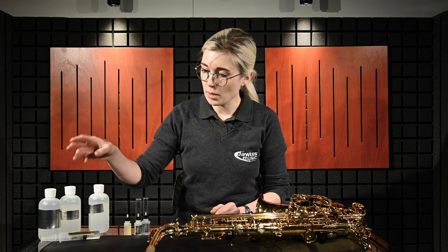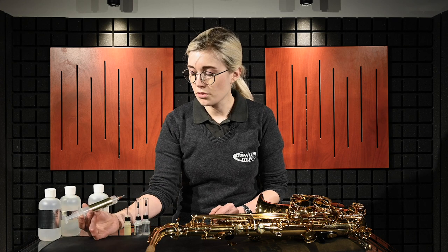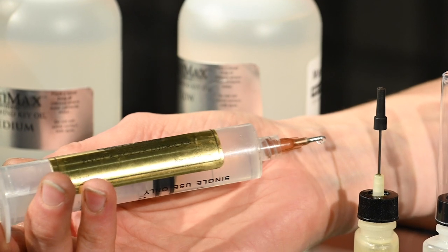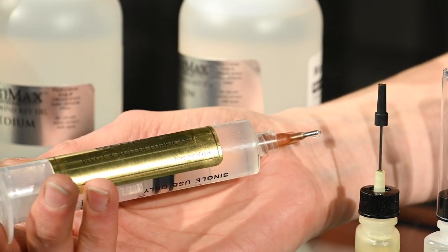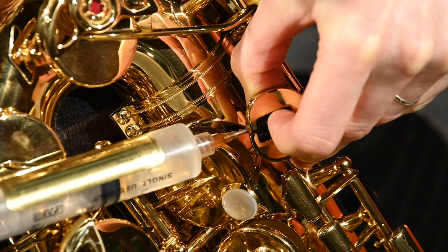They've also made a grease, which comes in a syringe form. It's really thick and is called a pivot and roller lubrication. It's kind of self-explanatory — it's particularly for pivot screws, point screws, and rollers that need a bit of extra grease. It's anything that rattles a bit extra, basically.